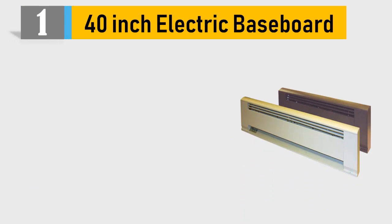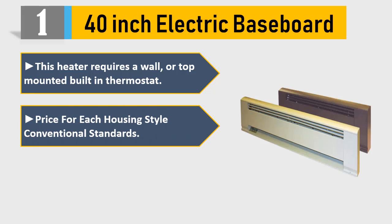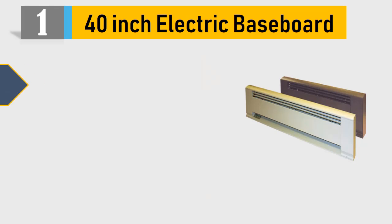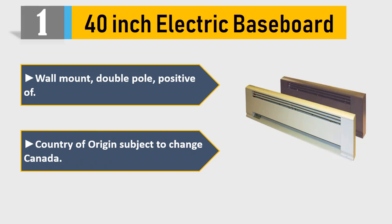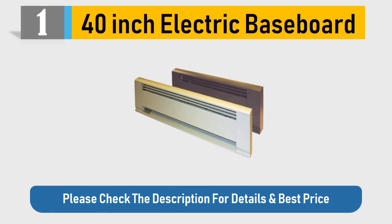Number 1: 40-inch electric baseboard heater. This heater requires a wall or top mounted built-in thermostat. White, 6.25 amps AC, BTUH output 2559, 750 watts. Wall mount, double pole, positive off. Country of origin subject to change — Canada. Please check the description for details and best price.